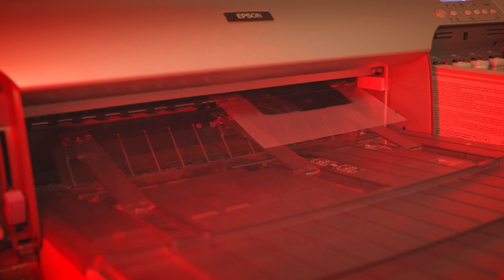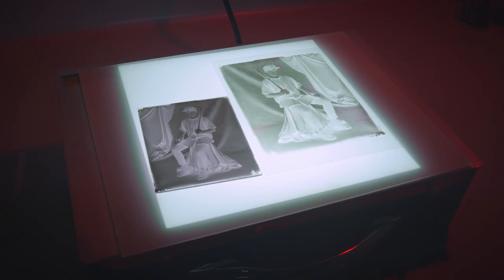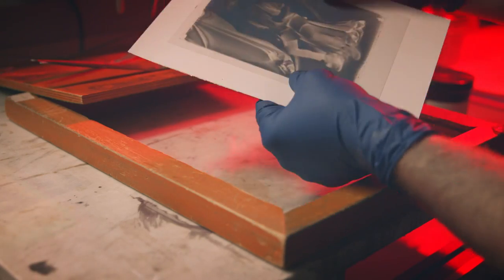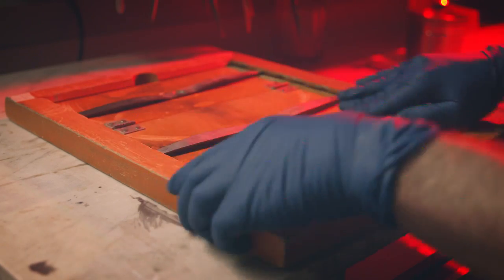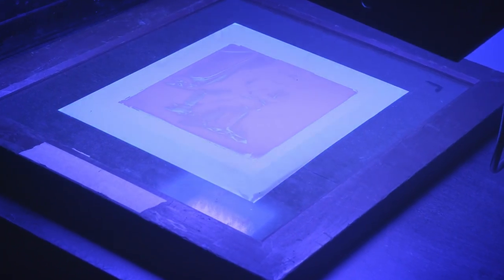The digital negative is the bridge between the 19th and 21st century. Since inkjet ink is meant for reflection, not transmission, it will never have the same physical light stopping ability as a glass plate or film negative, but we can add a color cast to our digital negative, which will give us spectral density, which essentially gets us to the same place.